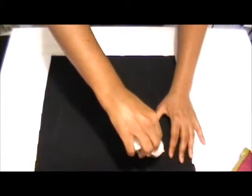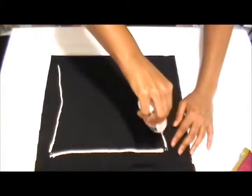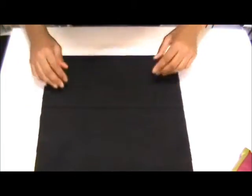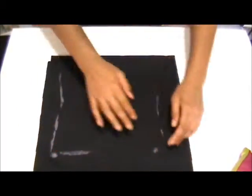Next, glue the three sides and allow the glue to completely dry. After the glue is dry, reinsert the pillow back into the case to make sure it fits. Then cut off the excess fabric.